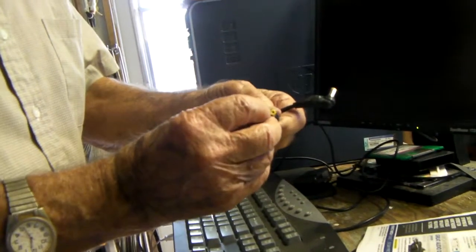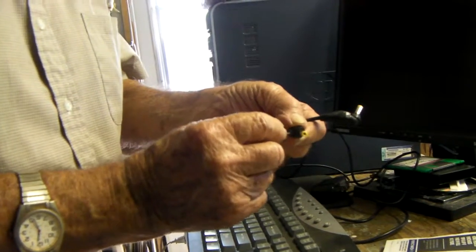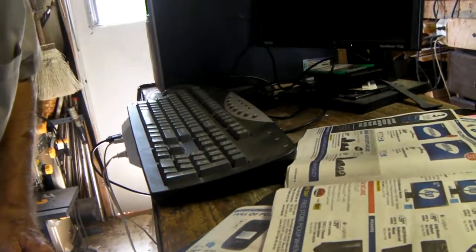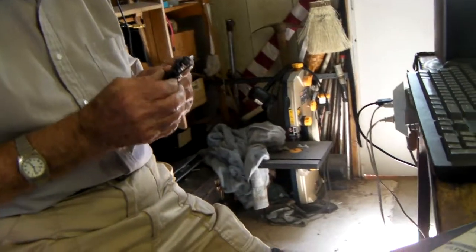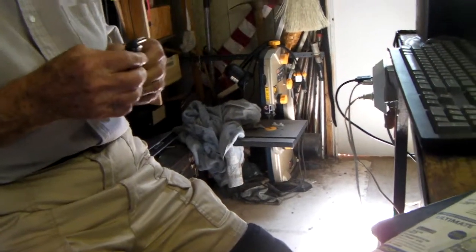This one here goes through the middle, which is positive on most everything. This one here is negative. Plus, your power supply on computers is going to run about 19 to 20 volts. Some of them are 20 to 21 — they'll still work on a computer. But if you get anything less than 19, then it fades out.